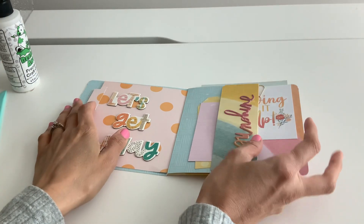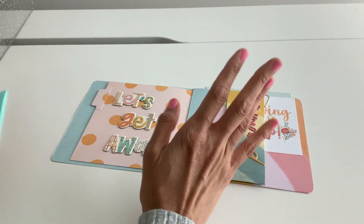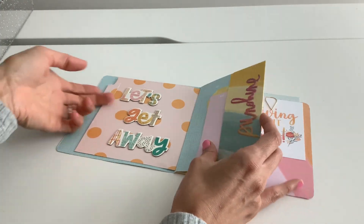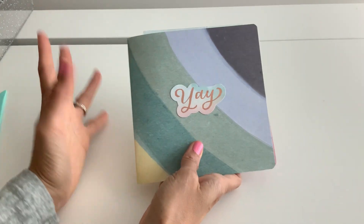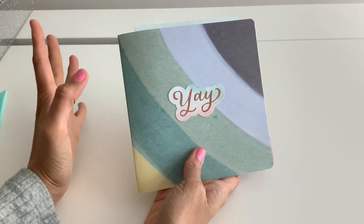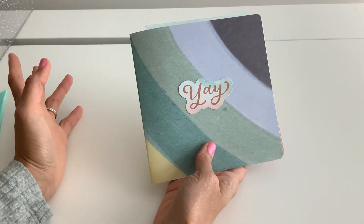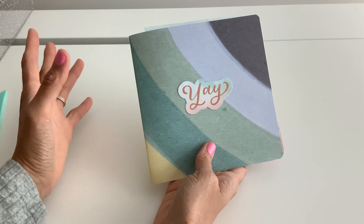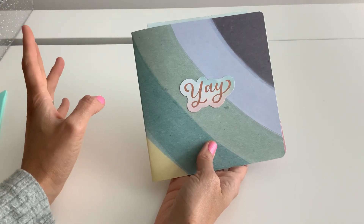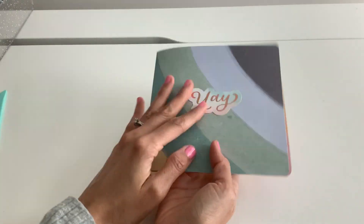Hi everyone! Welcome back! It's Michelle, and I'm not quite set up but I knew I could at least do this for you guys. It's a one page wonder and it's so simple. It is with double-sided paper, but you guys know that you can always find ways to make this work if you don't have double-sided paper — or maybe I can try and figure it out for you. I have a feeling that's coming.